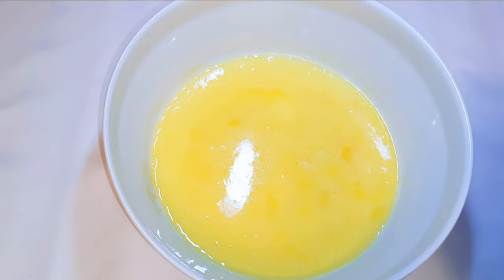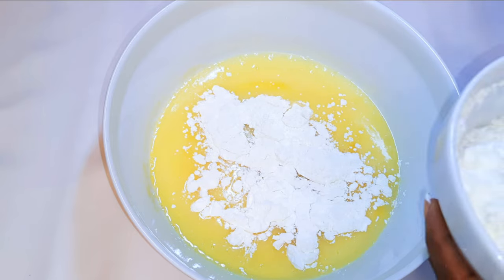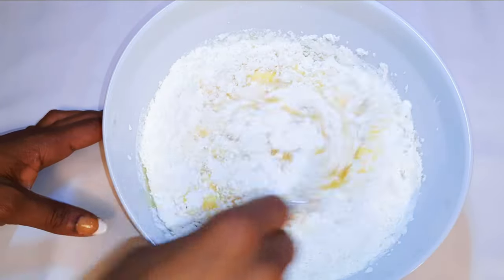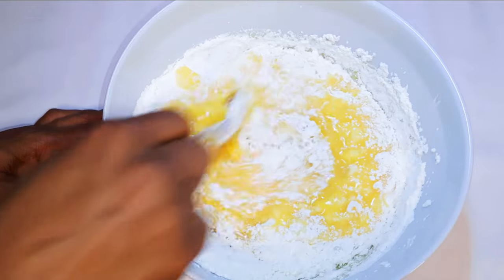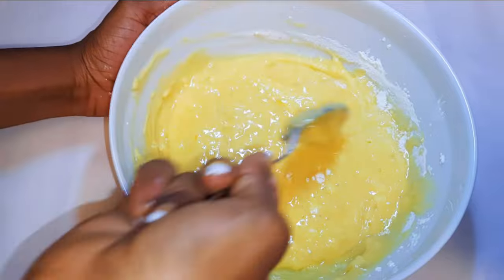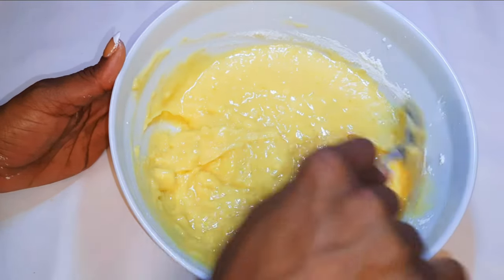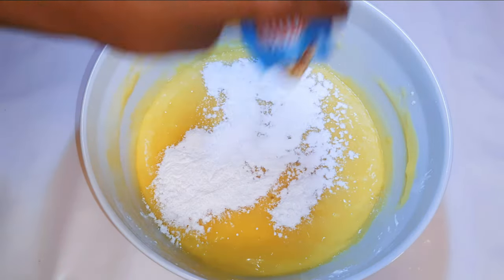Now I'll get my butter and egg mixture and come in with my cake flour. I'll be using 350 grams of cake flour. I'll mix it up till it turns super smooth, then add about 15 grams of baking powder.